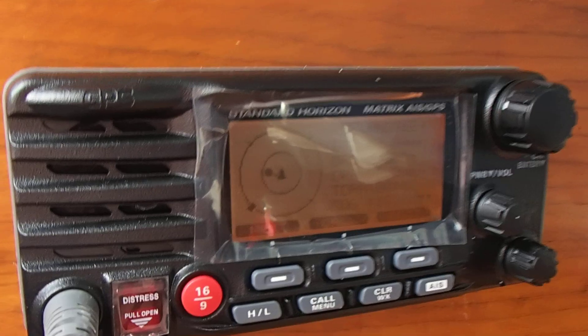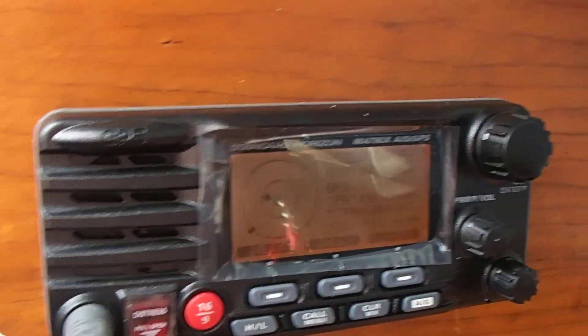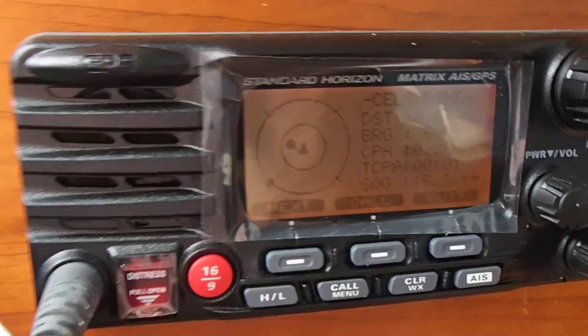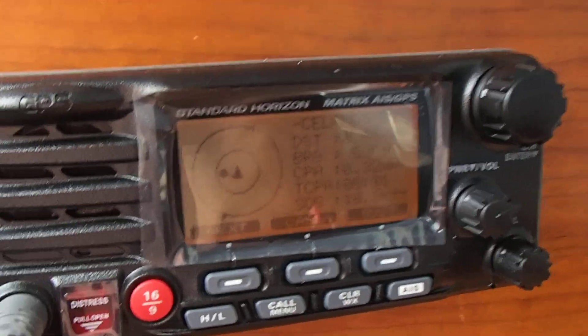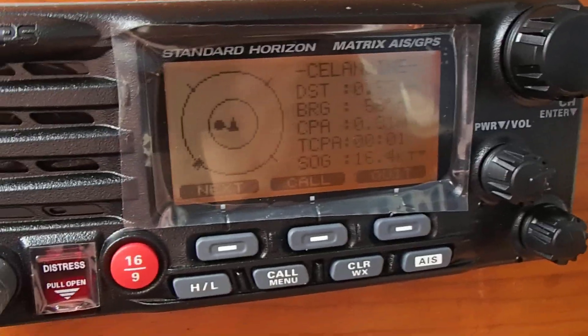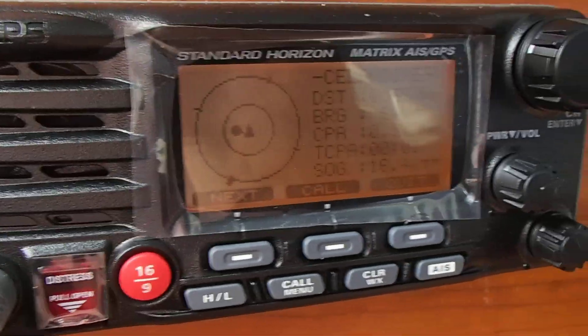There's a built-in splitter for the VHF. And really it's just paid for itself, because I was down here making my lunch and the proximity warning light went off. The alarm went off.